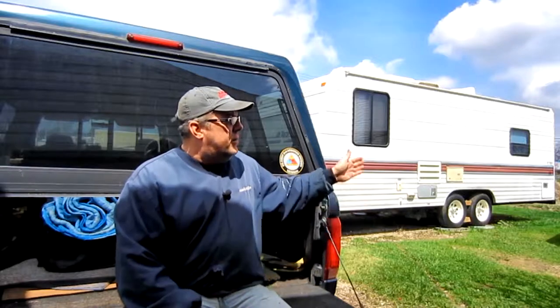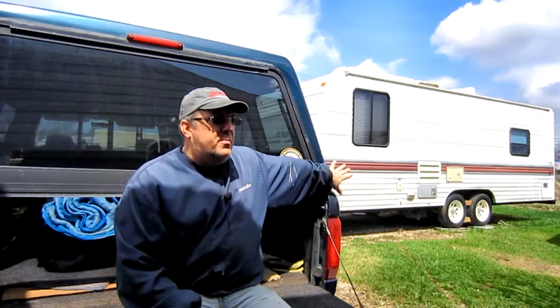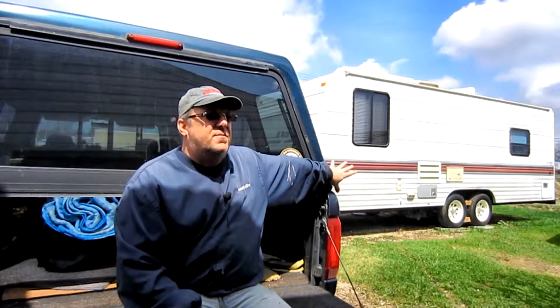So if I take a tire that's supposed to be run at 35 pounds of pressure and bump it up to the max — like on some grand touring tires you can run 50 pounds — the car handles differently and it might actually be unsafe. Is that going to be the same thing if I go up a load rating? I've got C's on there now; I could probably run C's, but I could also run D's. I just want to know if there are any ill effects to doing that.